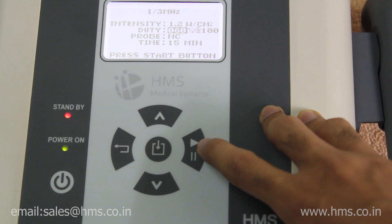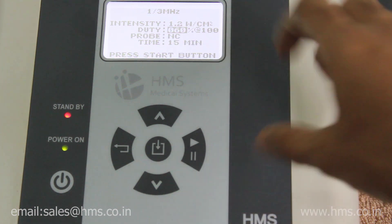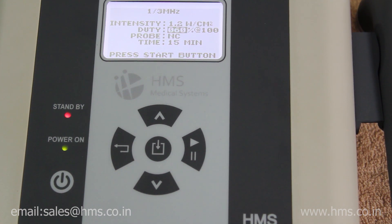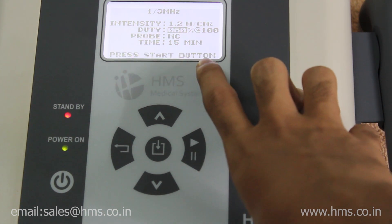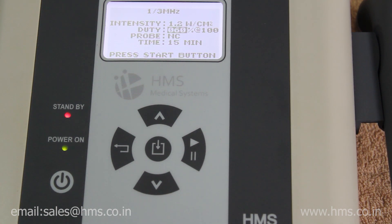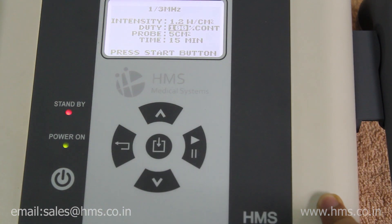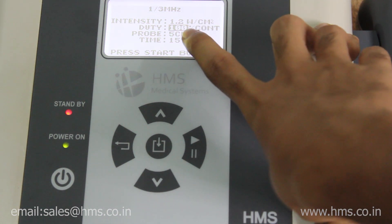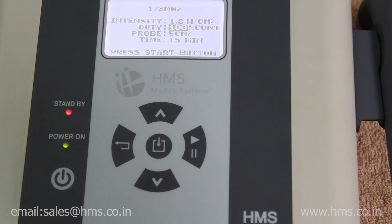When you press start, the probe selection shows 'NC', meaning the transducer is not connected. Without the probe connected, you can't start the machine — it will show the error 'connect the probe.' After connecting the transducer, the machine detects the type connected and shows '5 cm²'. The 5 cm² transducer comes by default; a 1 cm² transducer is available as an optional kit.